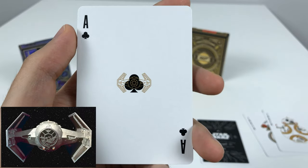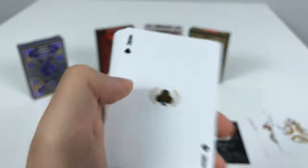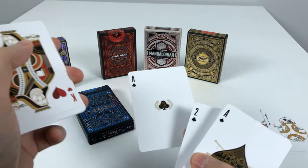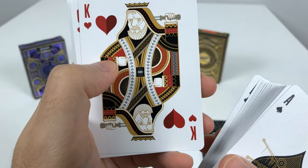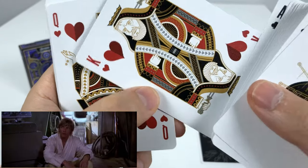Darth Vader's TIE Fighter — TIE Advanced? — represents the Ace of Clubs. Pretty sure once you place this down in any game, you're like, 'You ain't winning unless you got the Millennium Falcon.' The King of Hearts: who's this supposed to be? This is Old Ben, Obi-Wan Kenobi.